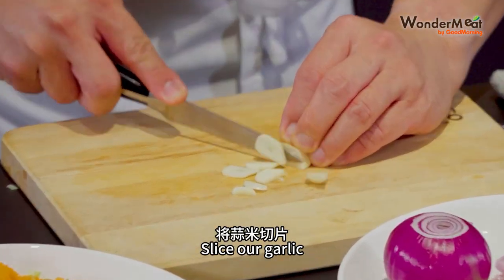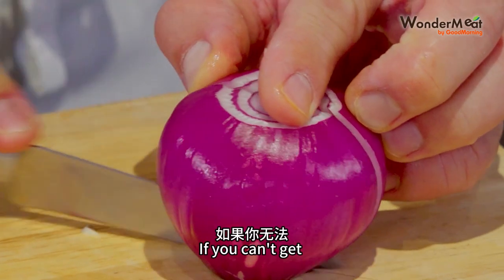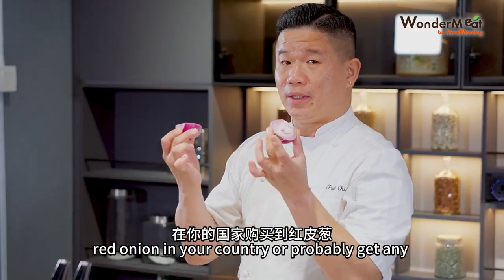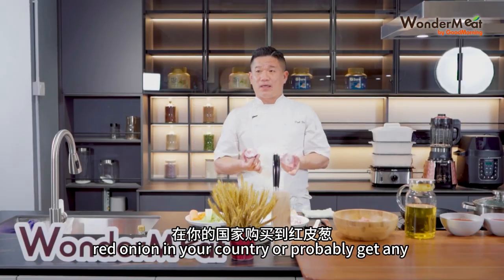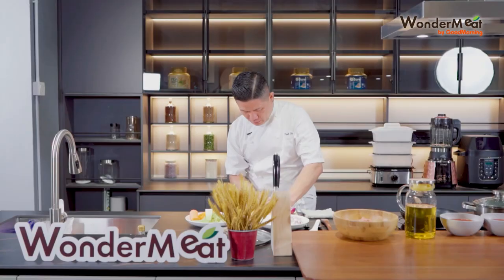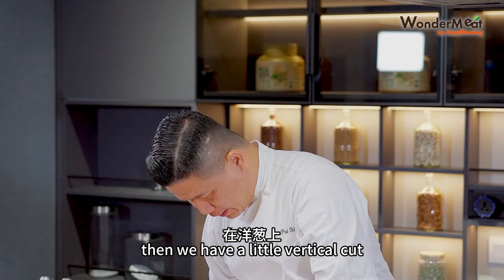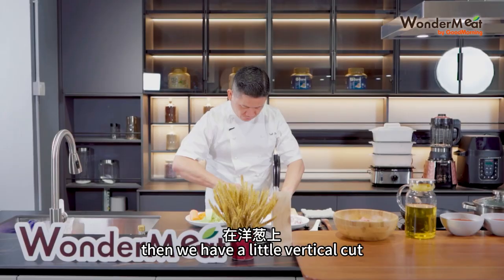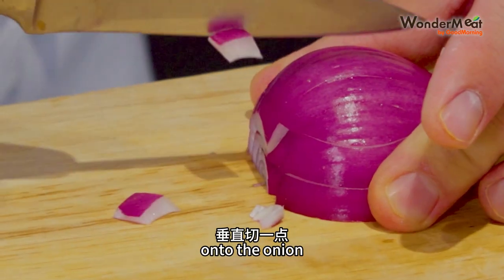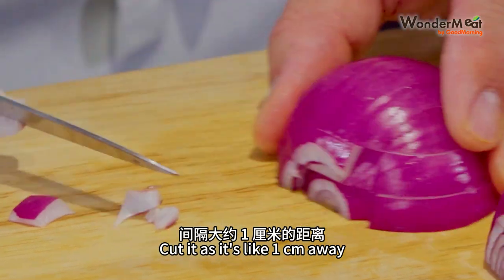We slice our garlic. Then we have our onion — if you can't get a red onion in your country, you can use any yellow onion or brown onion. So horizontally we split the onion, then we have a little vertical cut onto the onion, cutting it about one centimeter away.